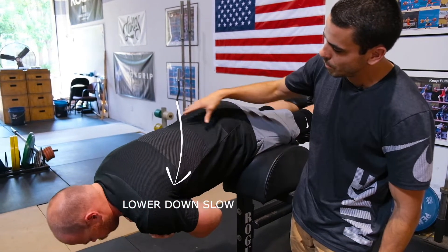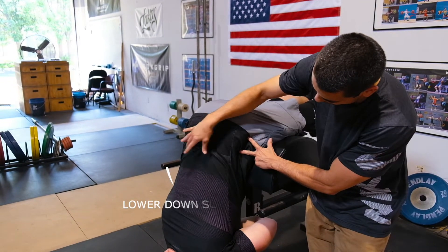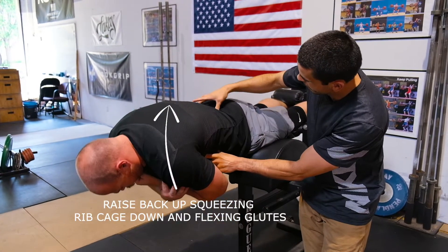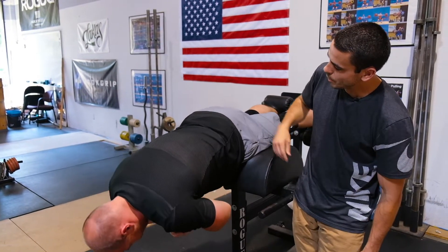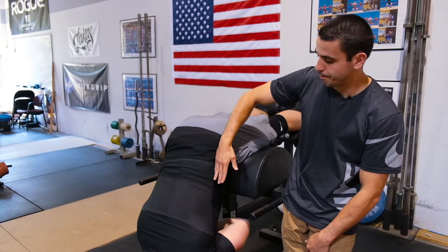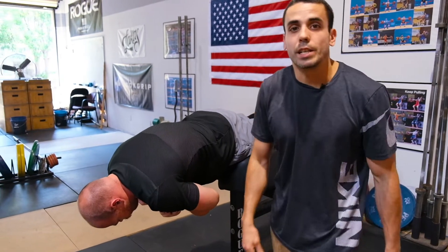He's gonna lower himself down nice and slow all the way through. We're free at the hip — he's gonna come all the way back up. Squeeze that ribcage down, flex those glutes, and one more time nice and slow. You've got that hip coming up, abs are squeezed, glutes are on. And that's the GHD hip extension.